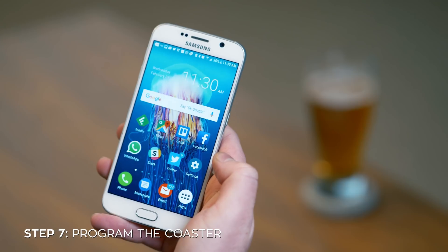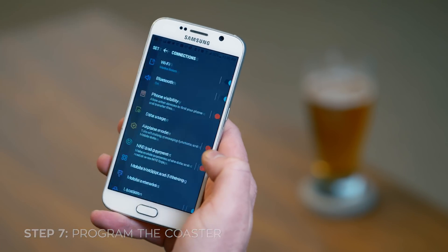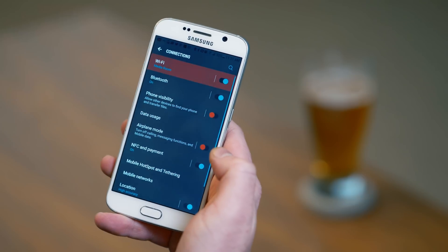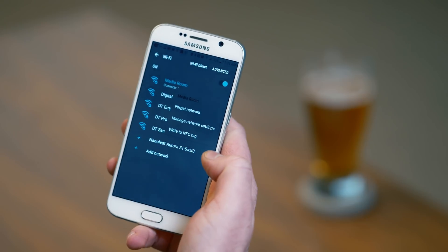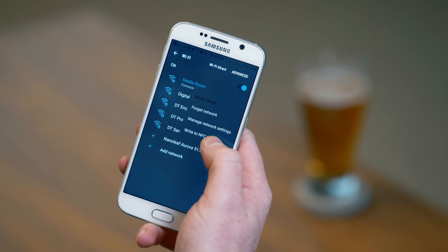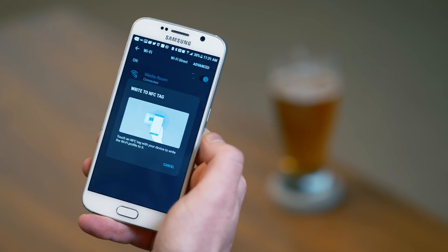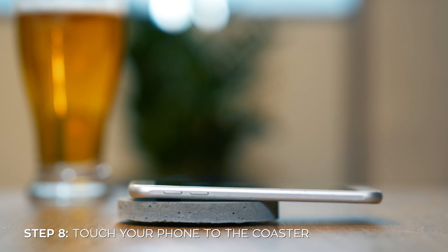To program the coaster, hop on your phone, tap on settings, go to connections, and then turn on NFC. After that, hit Wi-Fi and then long press on the network you want to connect to. You'll see a menu pop up with the option to write to NFC tag. Enter in the password and hit write. You'll then be prompted to touch your phone to the coaster to write the Wi-Fi profile to it.